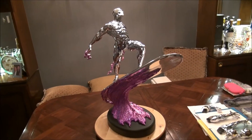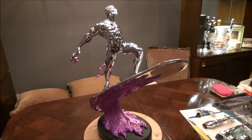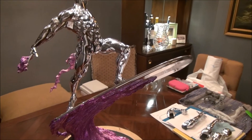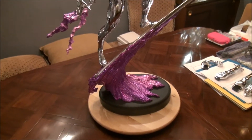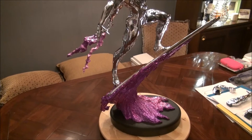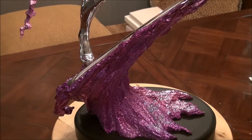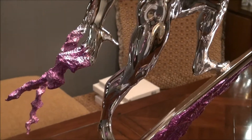He also applied a sort of pinkish or purplish chrome to allow you to see the Power Cosmic. And as you can see, this really looks pretty damn cool, if I do say so myself. It really adds a lot to the statue.